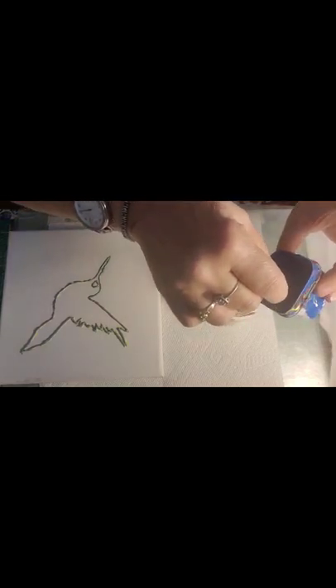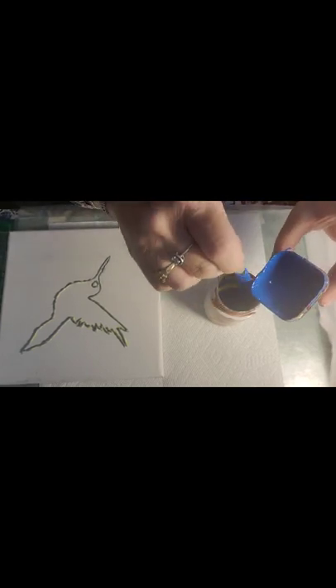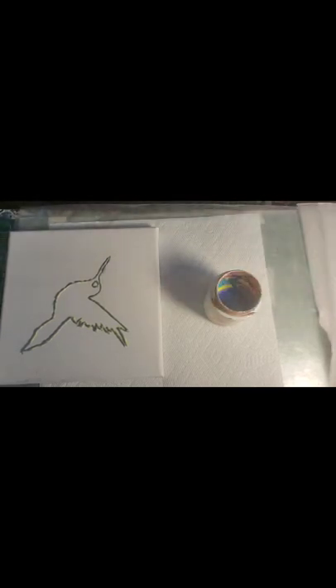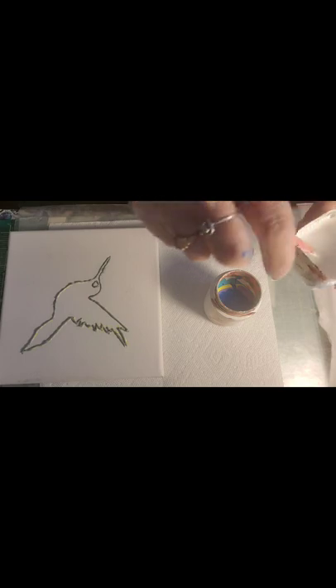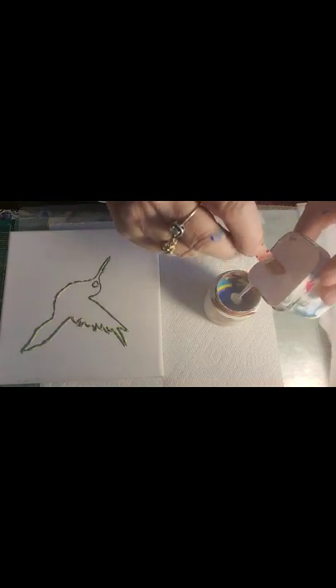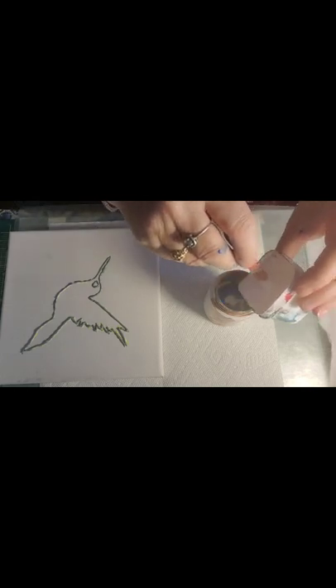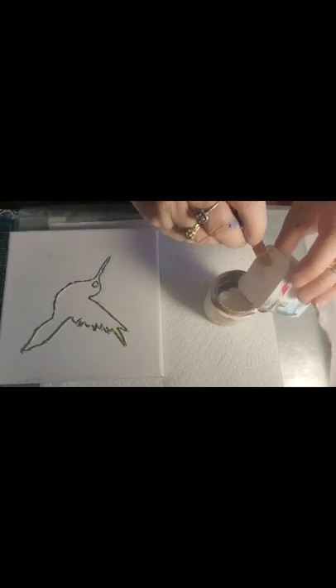Ultramarine blue, right on top of that lavender — not a whole lot, just a little. We are full, so last color. I'm gonna dive bomb, which means I'm gonna hold it up high so that the white runs to the bottom, goes all the way through all the colors, and then I'm going to layer it on top.